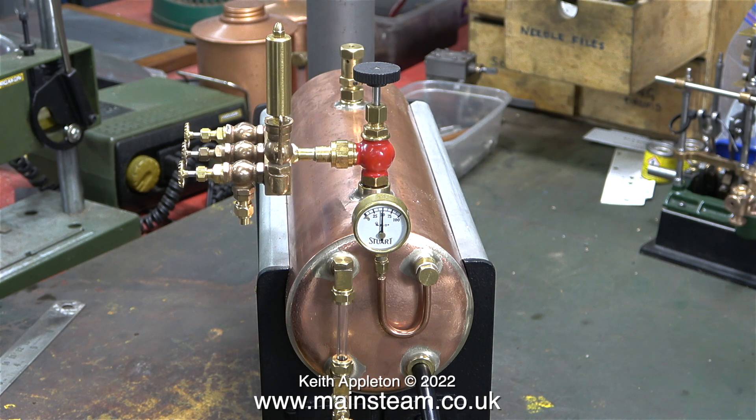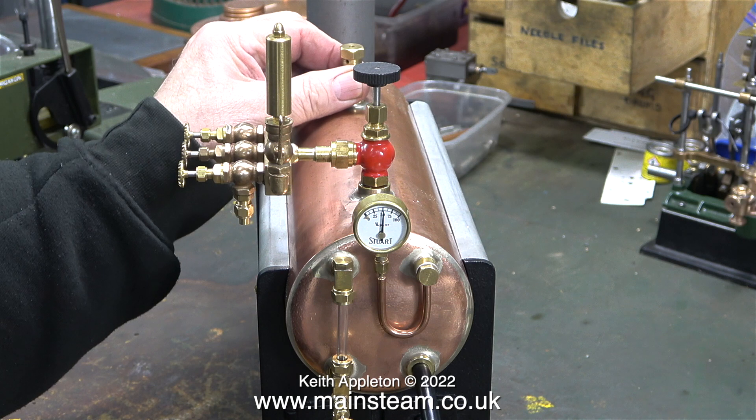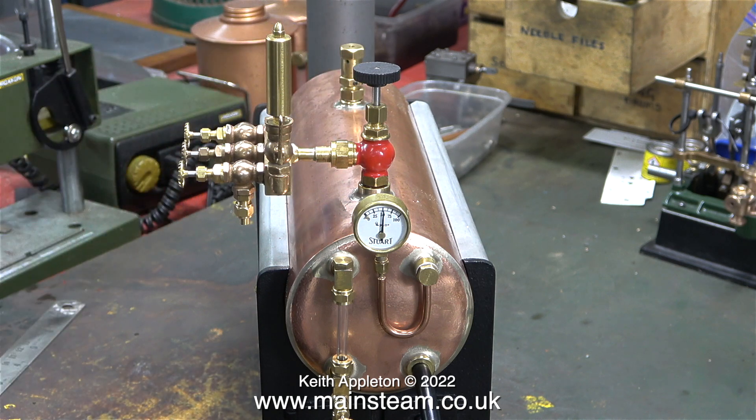Despite all my warnings about model steam boilers and pressure — saying things like never use compressed air or steam to pressurize an old steam boiler, and all my warnings about health and safety and pressure vessels — one viewer sent me a message asking something like: why don't you just use compressed air? I'm about to include a video clip from a previous video.